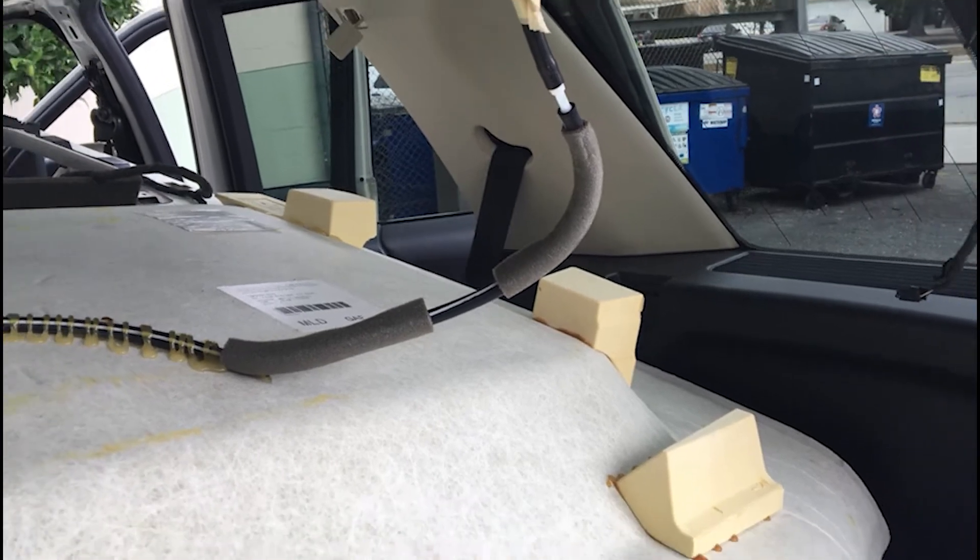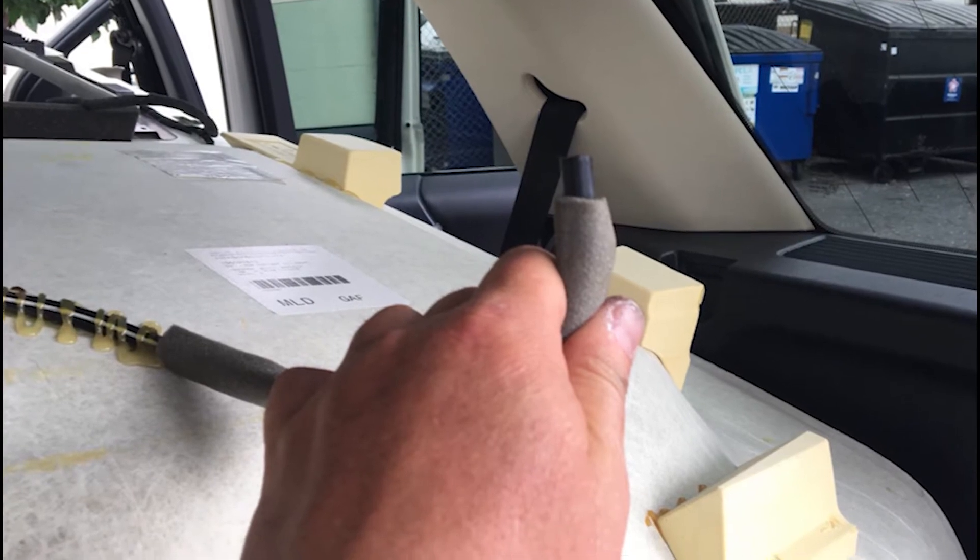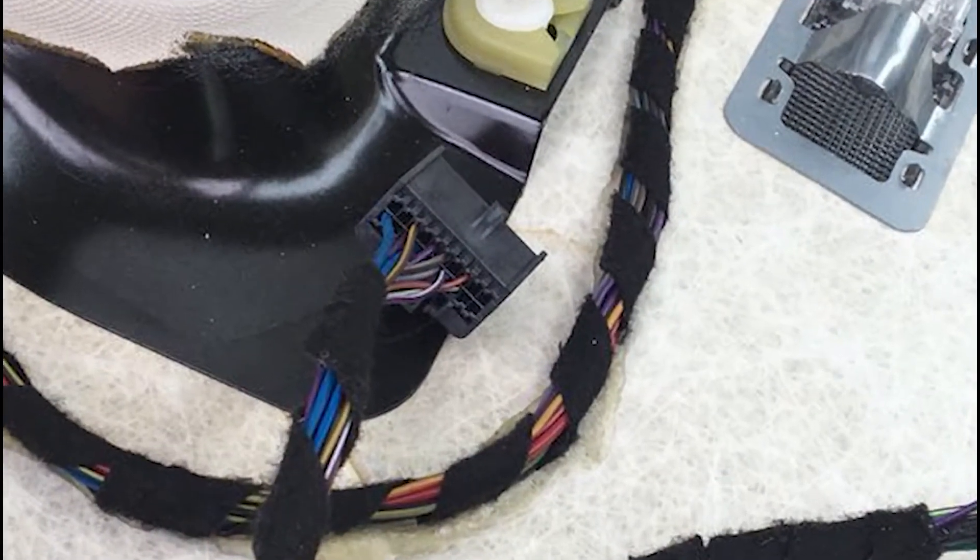Disconnect all wires from the roof — be very careful. Make sure you mark and remember all the wires that you have disconnected.